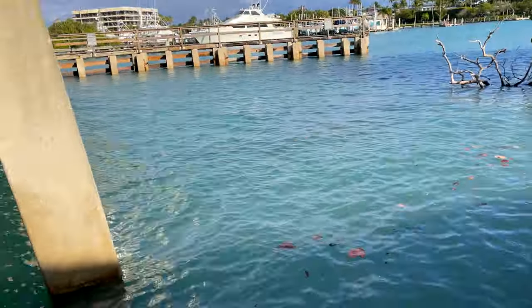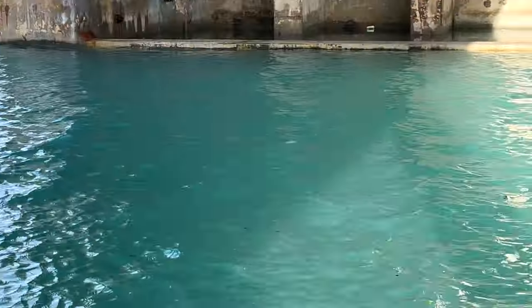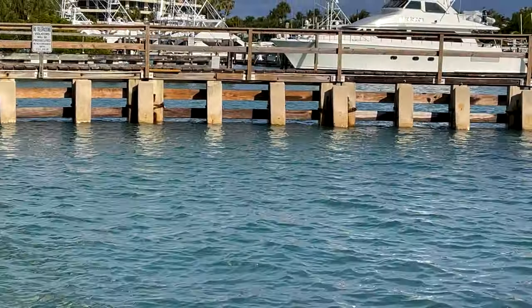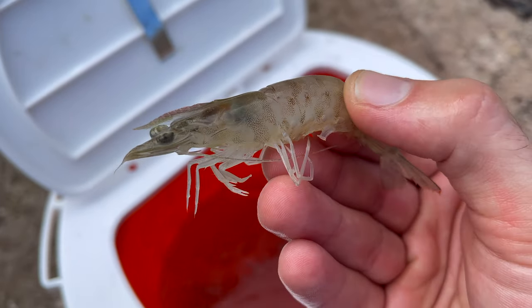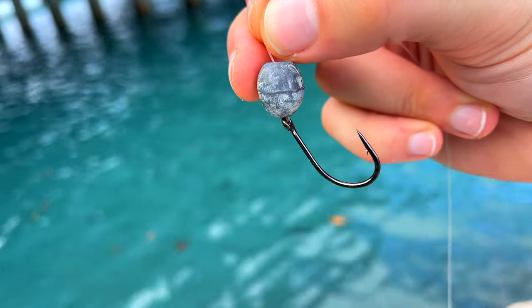Welcome back to another episode. I'm going to be targeting snook, sheepshead, snapper — anything that's going to be hiding behind any of this structure out there. We're going to be using shrimp for bait today. Let's rig them up and get them in the water. I'm going to be using a knocker rig with the shrimp. All rigged up and ready to go. Let's put you guys over to the GoPro and get started.